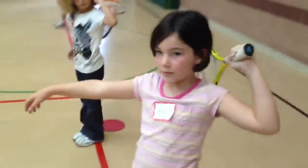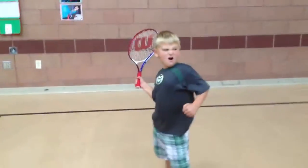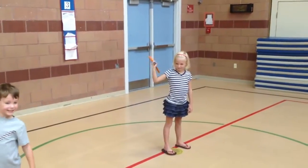So the key here is that their elbows are pointed back from the direction in which they want to hit. Their non-dominant hand will be out in front. Jack, that's a funny face. There's Dawson and Malia, very nice. That looks great.